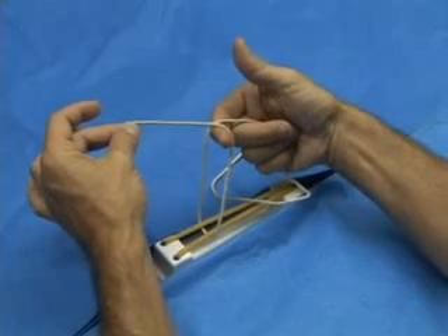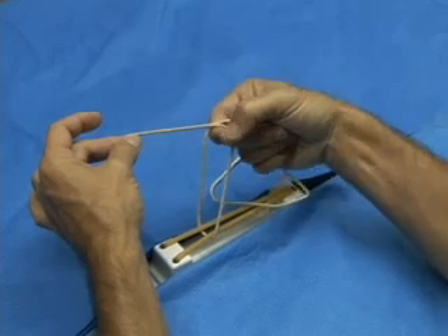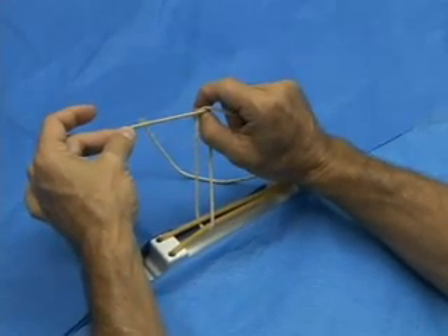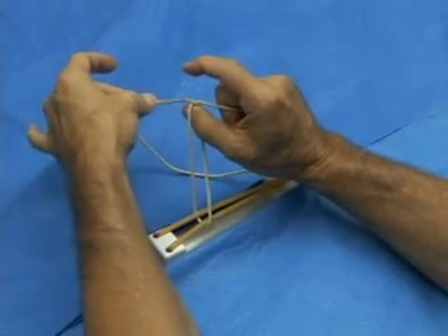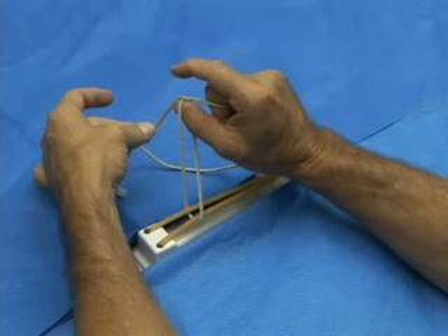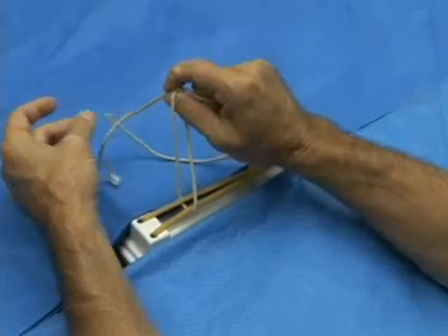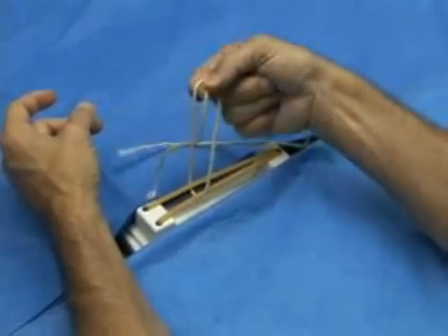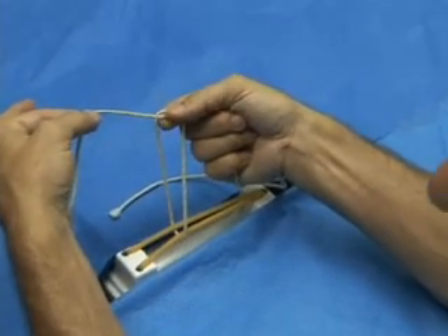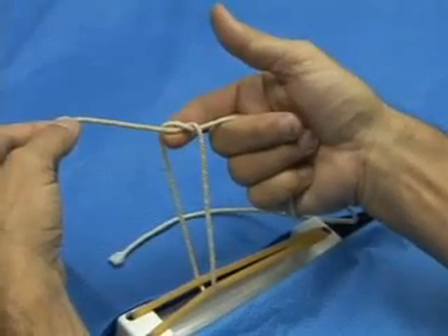The way we're going to do that is to pinch the thumb and forefinger together, pass those under the loop we've created, then lay the strand from our left hand across the thumb of our right hand, pinch that strand, and use that to convey that left hand strand back under and through the loop.